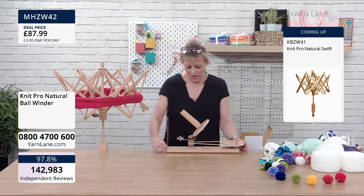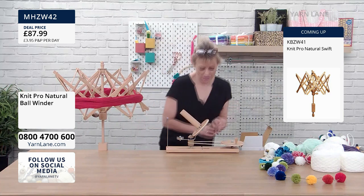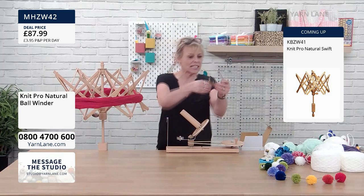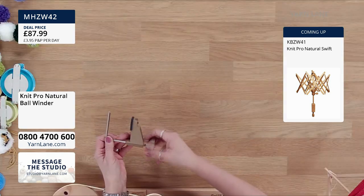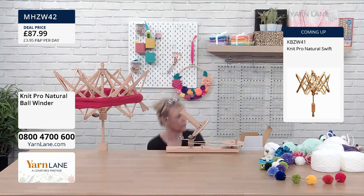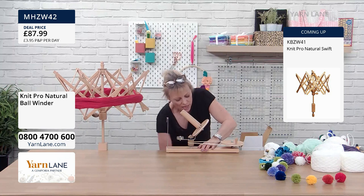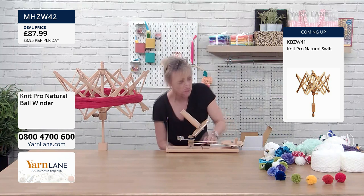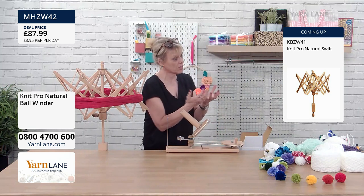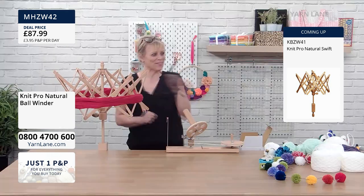I will warn people — I got very excited and went at 90 miles an hour and my ball flew off! Don't go at 90 miles an hour. Do clamp the ball winder on — it literally is a clamp. Undo it as wide as your work surface; this is quite a fat work surface, almost like a kitchen worktop. Then tighten it up. The tightening knob is really big, which is great for those with dexterity problems. Once it's on, it's absolutely solid — and this is why you need the swift.